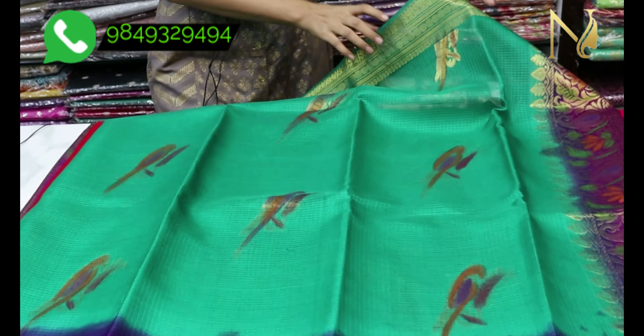Now, this sari is the body of the design. All these parts are made as per the weave. This unique design offers a sort of flexibility. You have to look at the differences in the detailing.